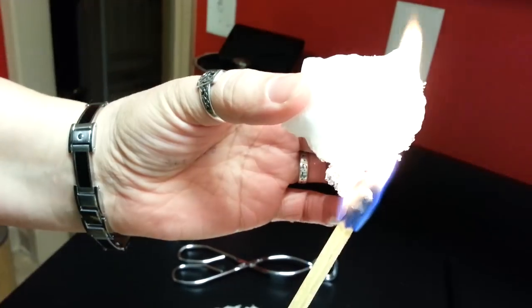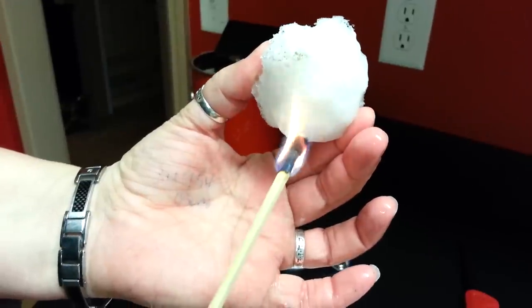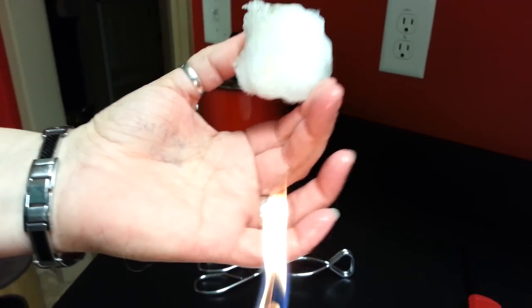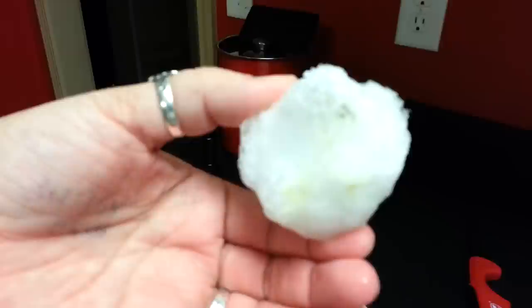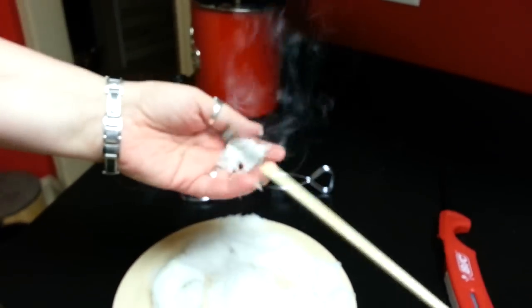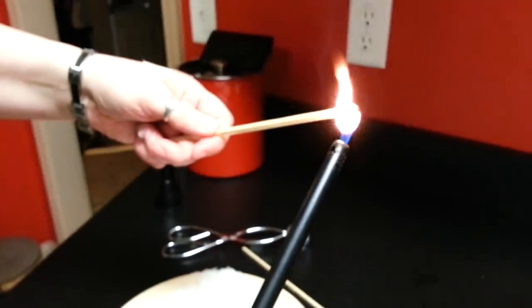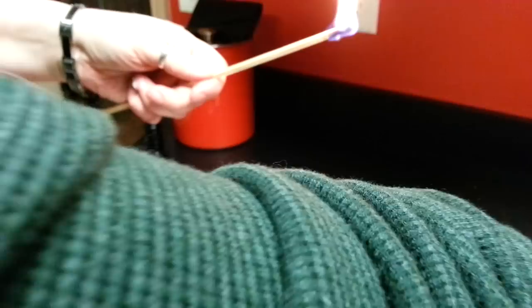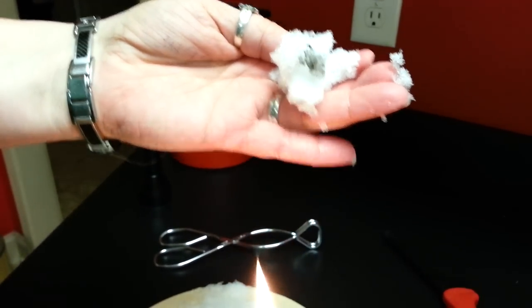Here — same snowball as before, using a match. We're getting some yellow from the match but you see the black up there at the top. Now our loosely packed snow — stick that guy in the water. There's some big time black stuff.